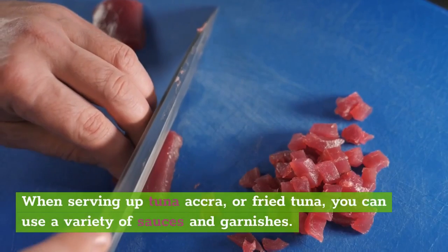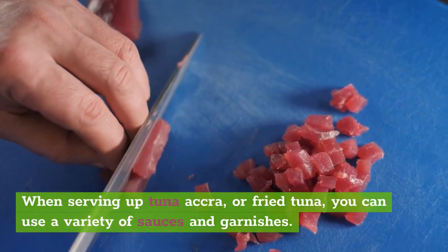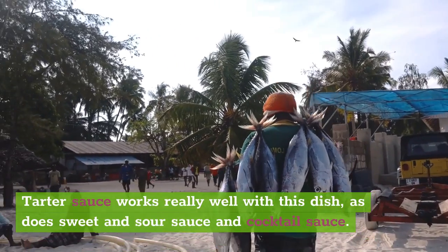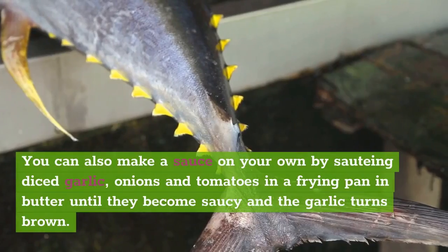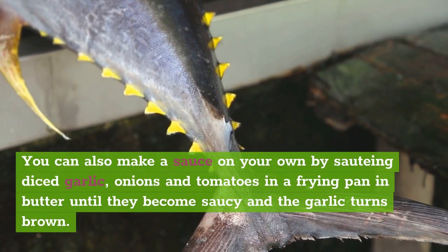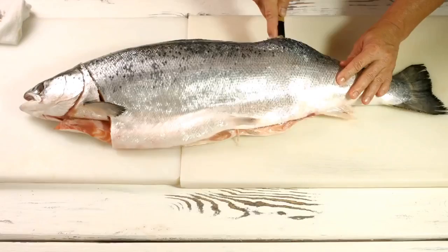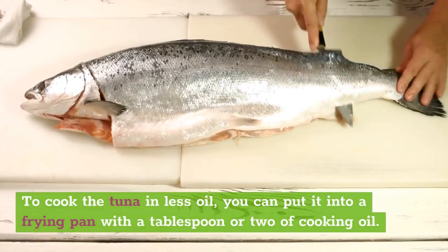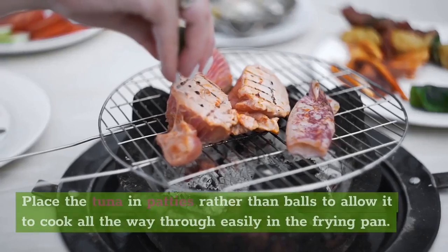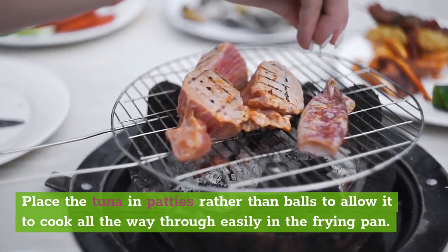When serving up tuna accra, or fried tuna, you can use a variety of sauces and garnishes. Tartar sauce works really well with this dish, as does sweet and sour sauce and cocktail sauce. You can also make a sauce on your own by sautéing diced garlic, onions, and tomatoes in a frying pan with butter until they become saucy and the garlic turns brown. To cook the tuna in less oil, you can put it into a frying pan with a tablespoon or two of cooking oil. Place the tuna in patties rather than balls to allow it to cook all the way through easily in the frying pan.